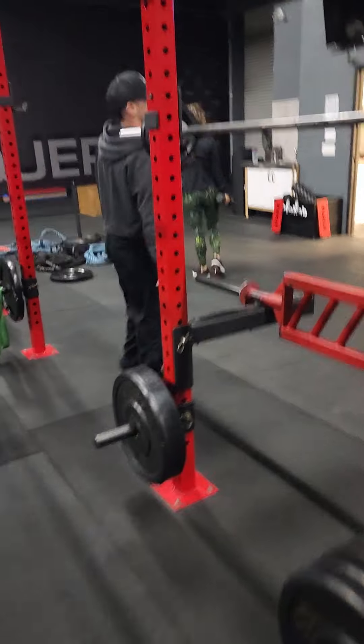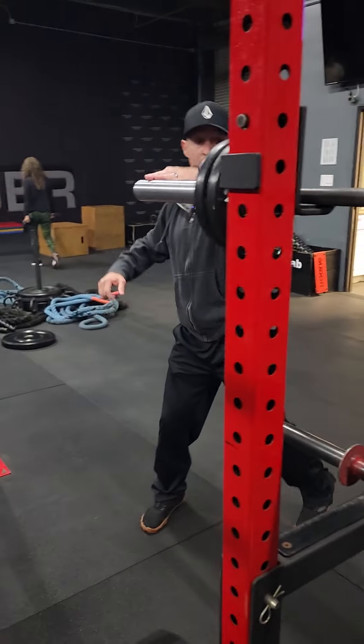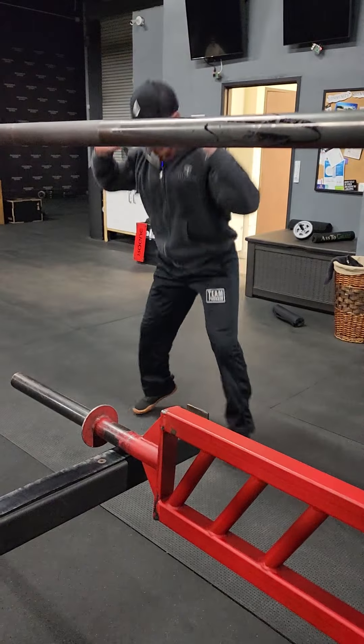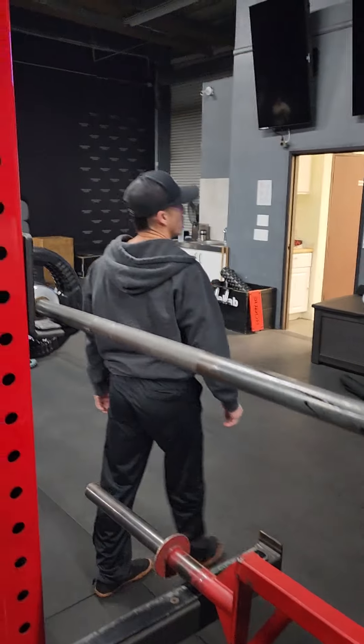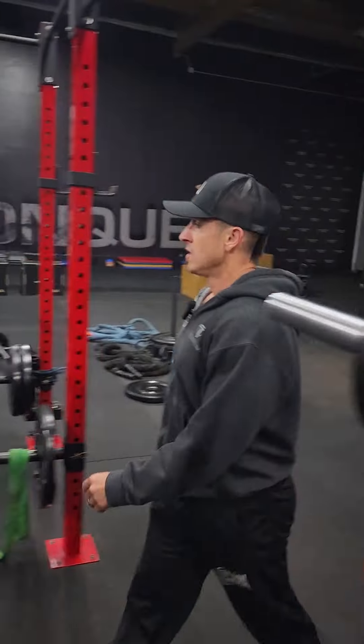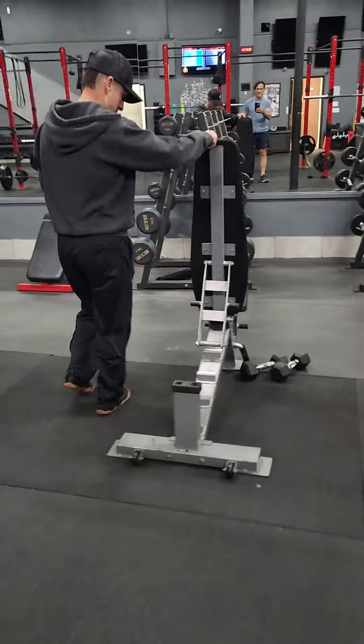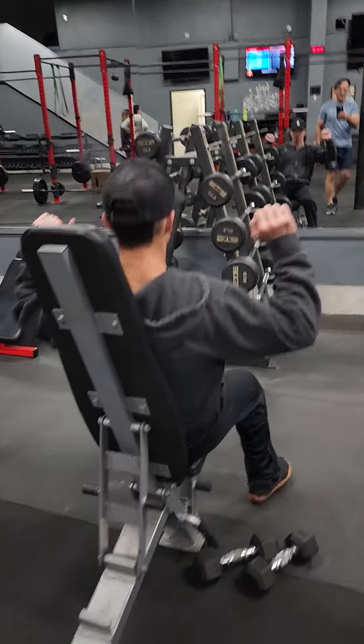Now C round. We have barbell squat jump — this is empty bar. Grab an empty big bar and then squat jump for 20. That's move one. Move two, you're doing a sitting shoulder press with dumbbells — same move you were doing a second ago with the fixed bar, just using dumbbells.